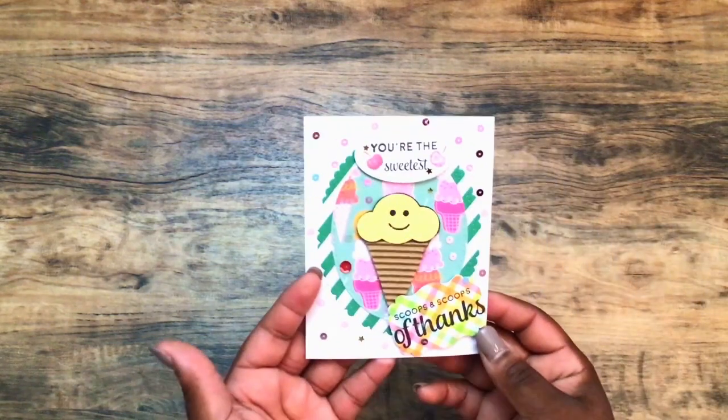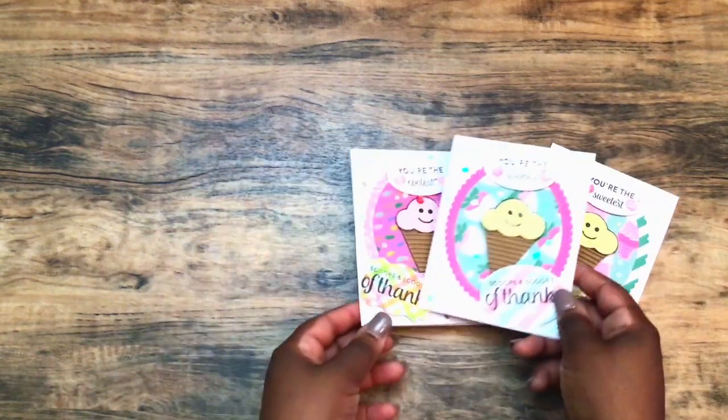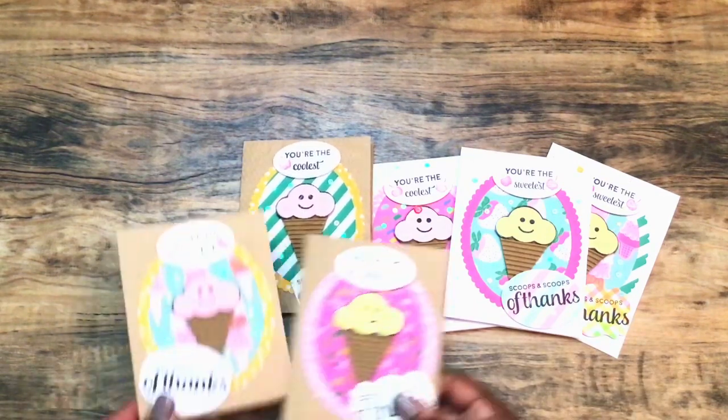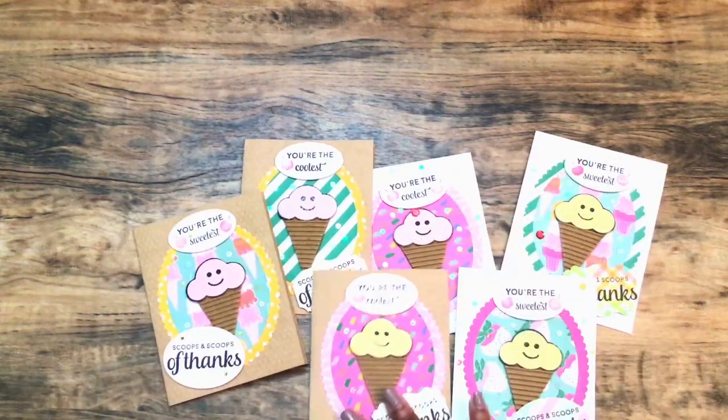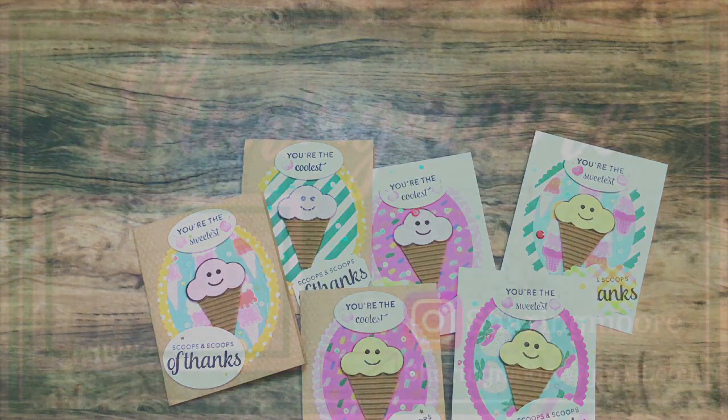And here's the last one that I created. None of the insides are finished out because I wanted to personalize the messages based on who they were going to. Again, these are some clean and simple thank you cards that I created. If you have any questions, please leave them down below and I'll get back to you as soon as I can. Thank y'all so much for watching and have a great day. Bye.